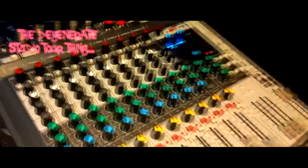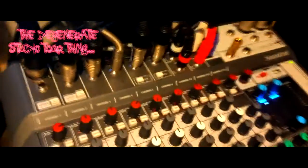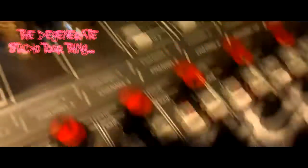And it all goes through here — this is our Soundcraft MTK12 multi-tracking mixer via USB, 12 inputs, outputs, whatever channels. Loads of knobs — Knob City.